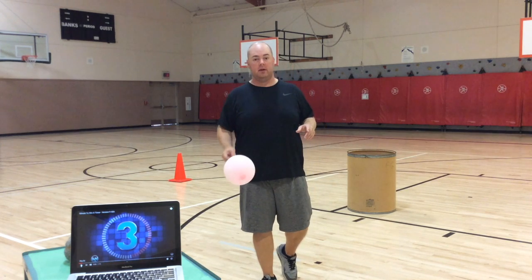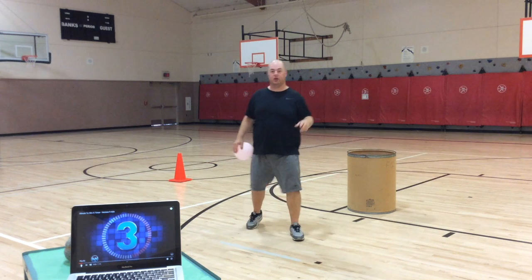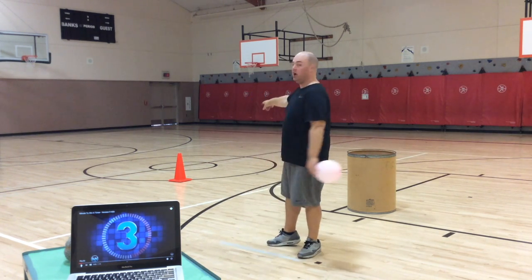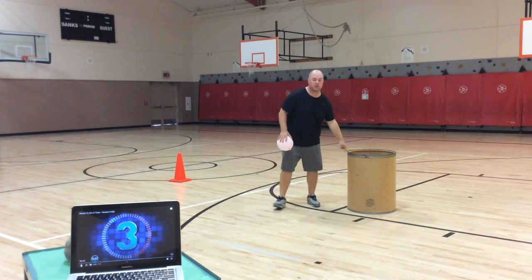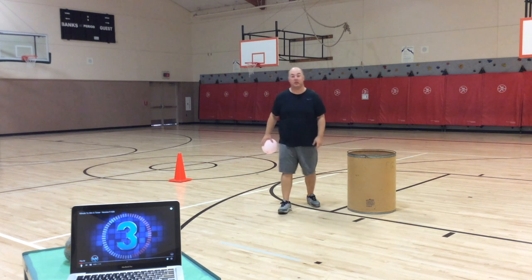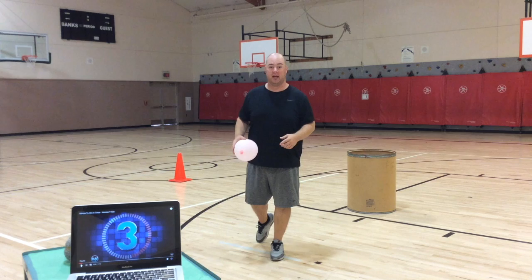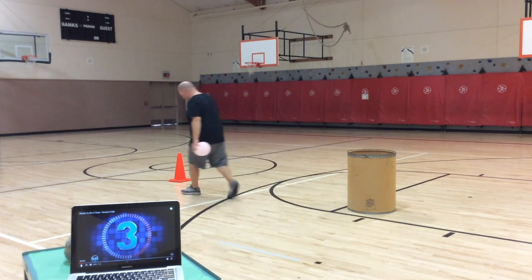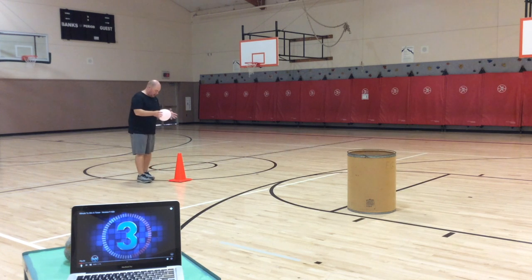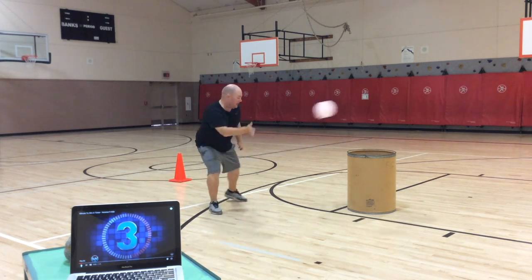This game is called Balloon Bucket. How it's going to work is you're going to start at your cone and you get two strikes on the balloon — two hits — in order to make it in your bucket. If you get it in the bucket, that's worth one point. Then you take it back over and start over again. You're going to strike the balloon and then try to hit it into the bucket.